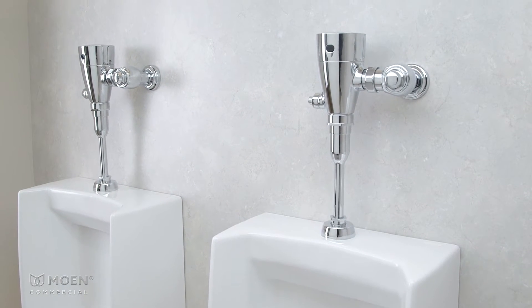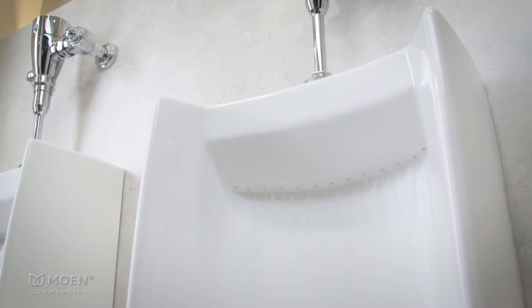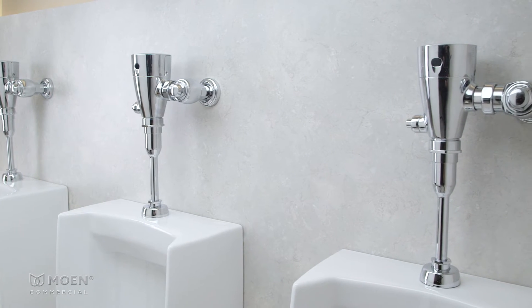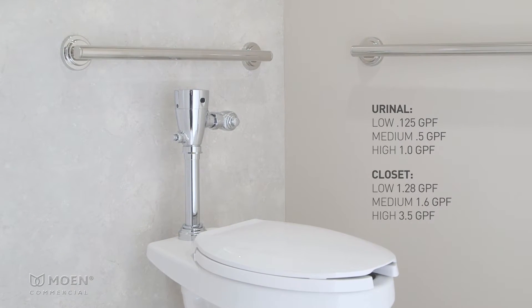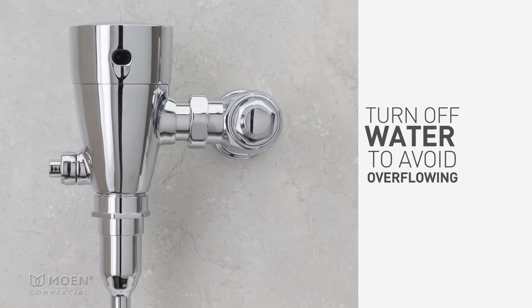The flush volume or gallons per flush of mPower sensor-operated flush valves can easily be adjusted to low, medium, or high, and the valve can be used as a urinal or closet, giving you a total of six flush volume options. Before making any changes, turn off the water to avoid overflowing the bowl.